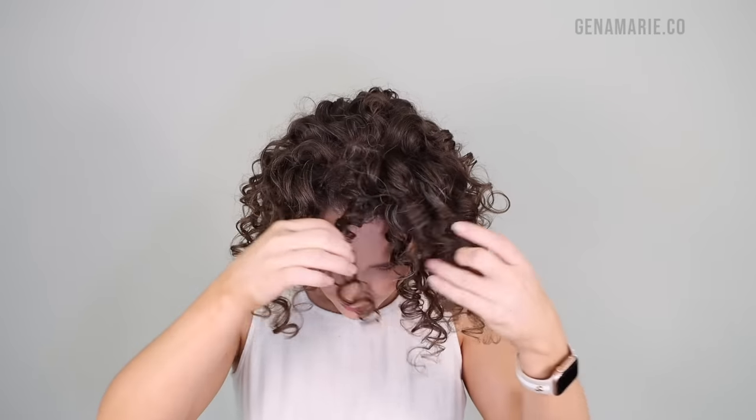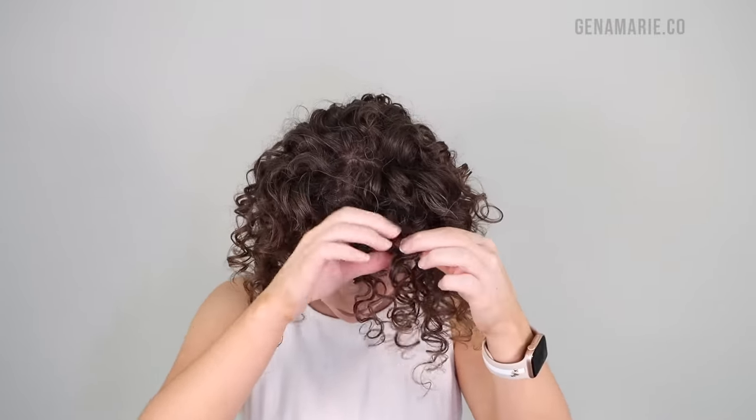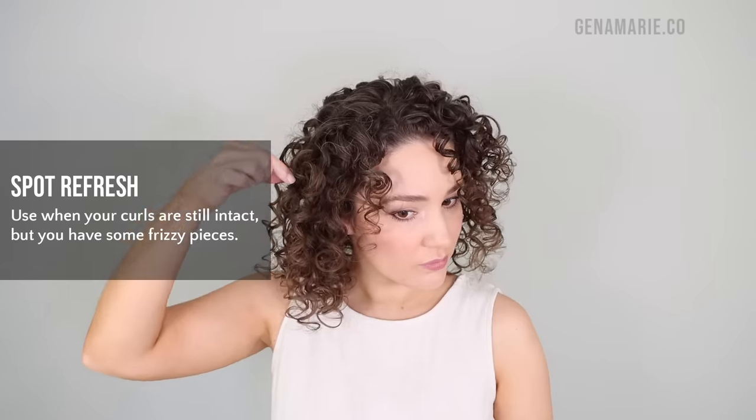I start refreshing by fluffing out my roots and then separating any really large curl clumps that like to stick together. I'm doing this with dry hands, because if you touch your dry hair with wet hands, you can cause frizz if you're not careful when separating clumps. You can also have an oil on your fingers when doing this. I also like to separate some larger ones at the nape of my neck because they really like to clump together and shrink up, making my hair look thinner.